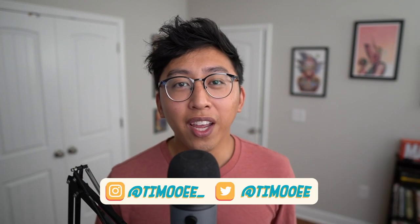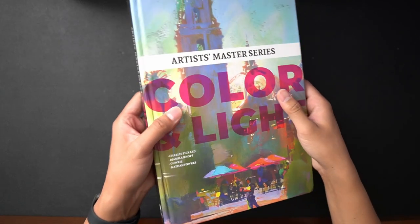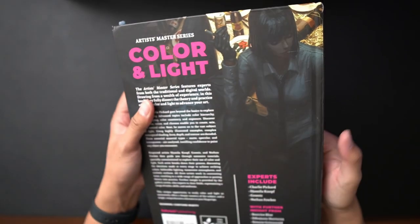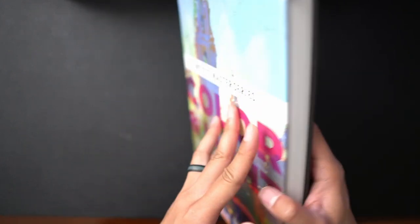My name is Timui and today I'm going to be reviewing Color and Light, the Artist Master Series by 3D Total Publishing. In my opinion, this book is for intermediate artists — people who already understand fundamentals of design, color, and those terms and concepts. But of course, if you are a beginner or even a master, who's going to stop you from buying this book?